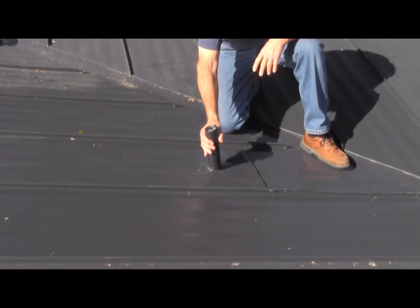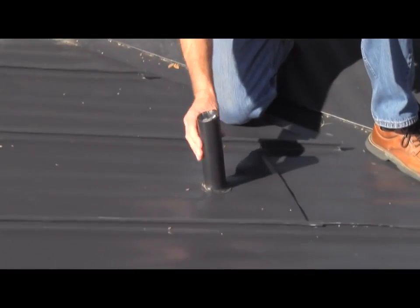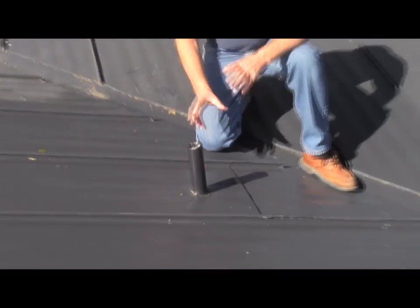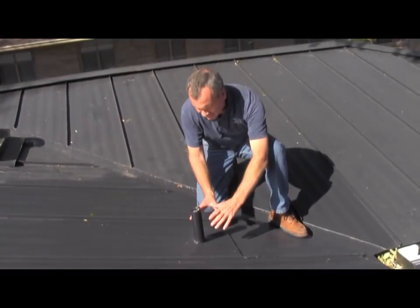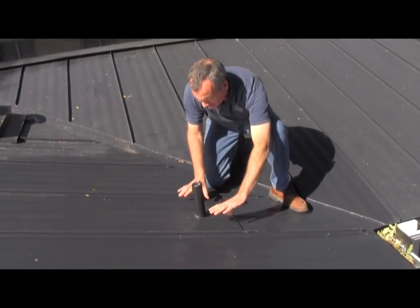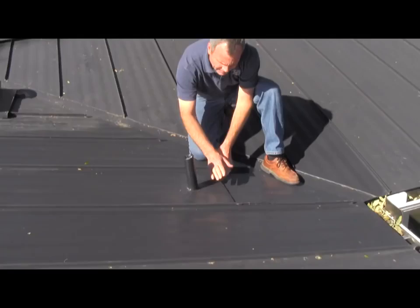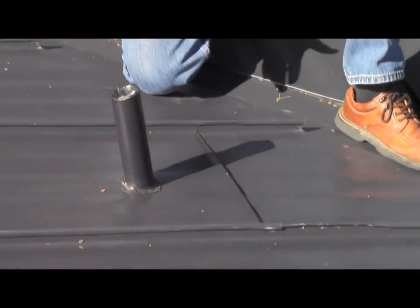You notice that a pipe is coming through. One of the things that we did is we moved this pipe over so it wouldn't be so close to the valley. You're going to see in this video that we have a flashing that comes up the pipe and actually locks into this, and we actually have a separate sheet that ends here. But this is the way it actually ends up.